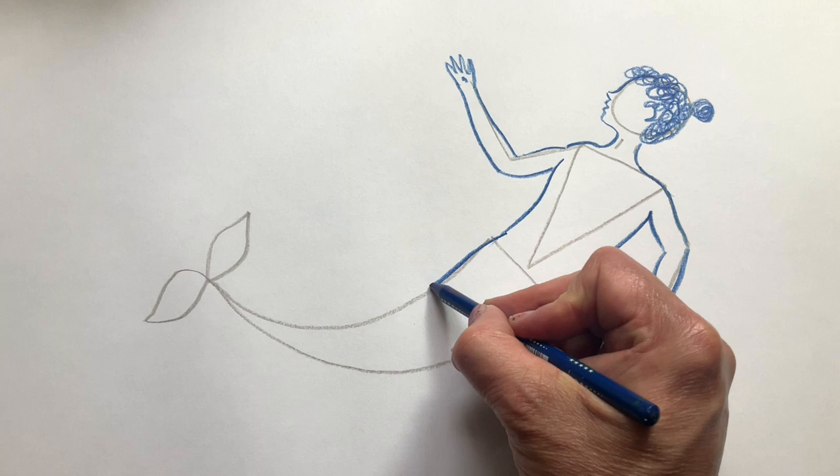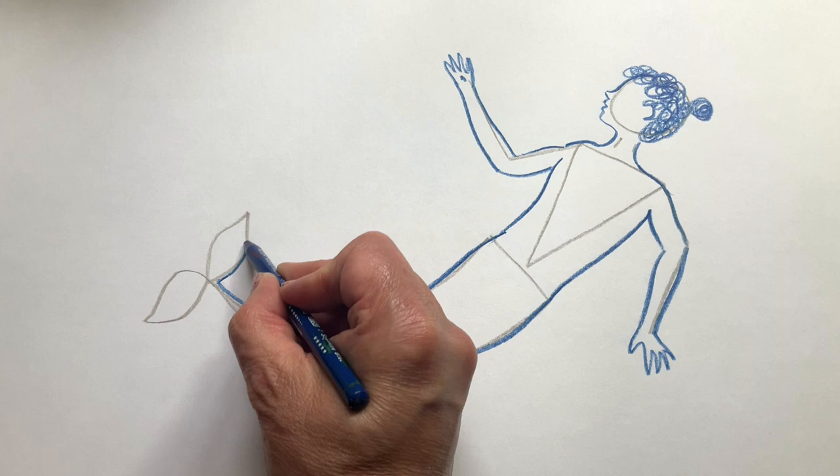Now I'm going to follow the line of the tail, and those leaf shapes at the end for the fins.